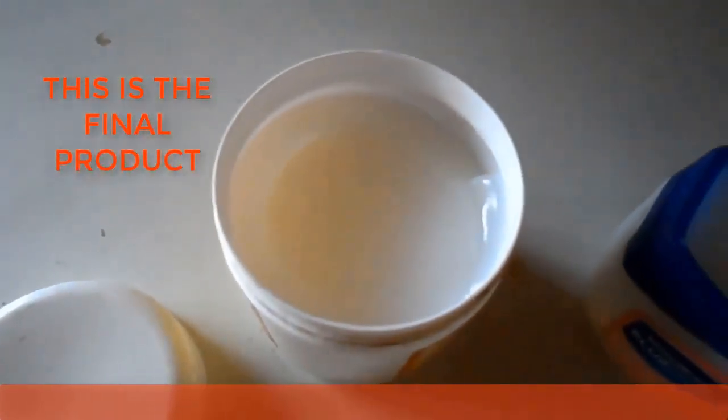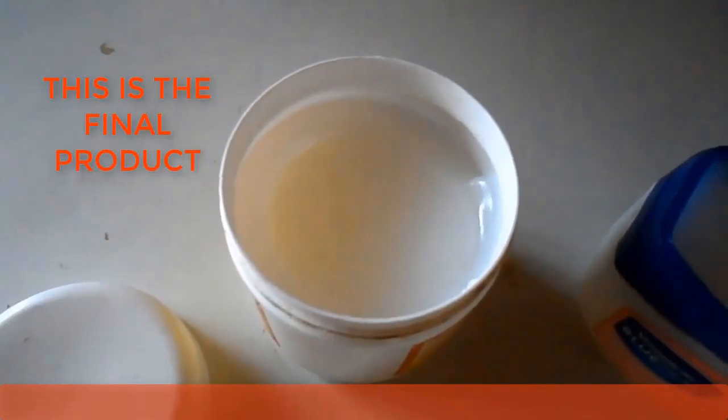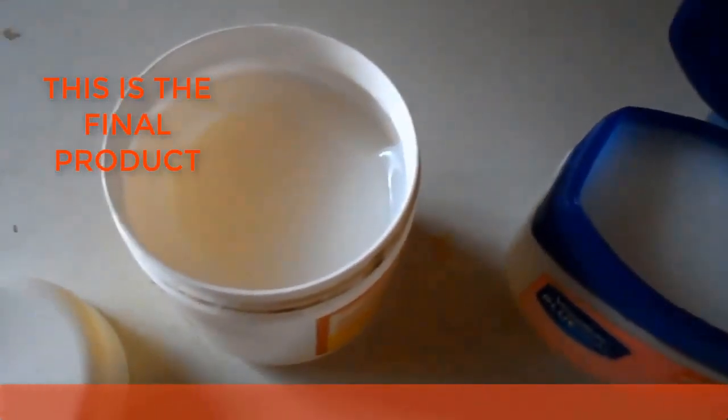Your petroleum jelly is now ready. You can use it for home use or for commercial purposes.